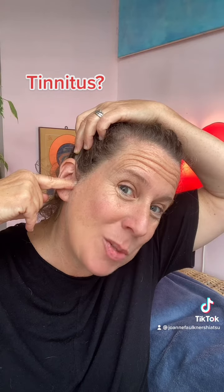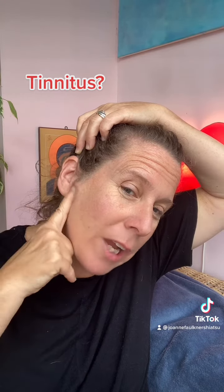Find your ear. Trace around the back of your ear to the top, and then as you come down, you'll find a little well, a little divot, a little hole — that's Triple Heater 21. Now just come down from there and move your jaw, and you'll find another hole — that's Small Intestine 19. And then just in front of your earlobe, that's Gall Bladder 2.